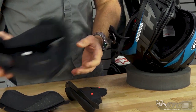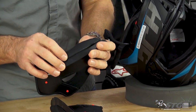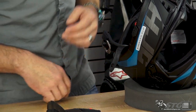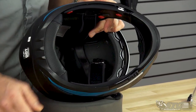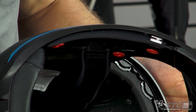There appear to be some reflectives built into the very bottom of the neck roll — it looks like there's some anthracite color under there. Inside the helmet, you can see pockets to accept a universal Bluetooth device if you choose to install one.